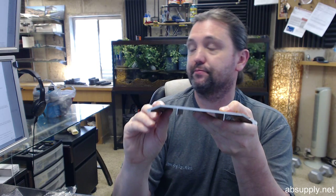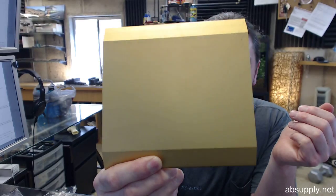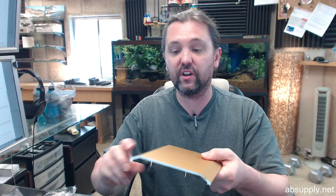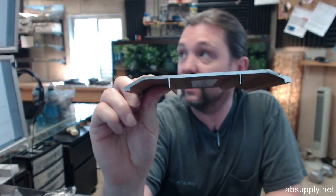The G in the part number means gold anodized. This threshold is available in an A finish, which is simply a mill aluminum finish; a D finish, which is dark bronze; and the G finish, which is gold anodized.